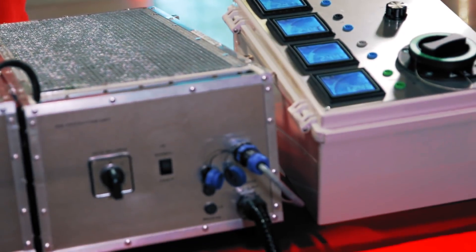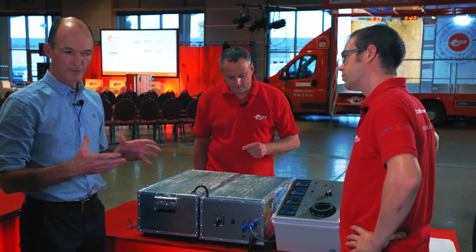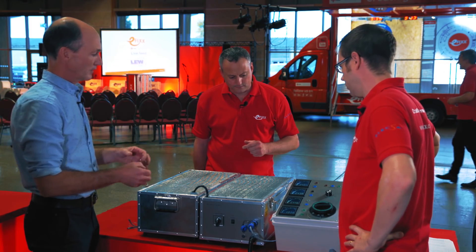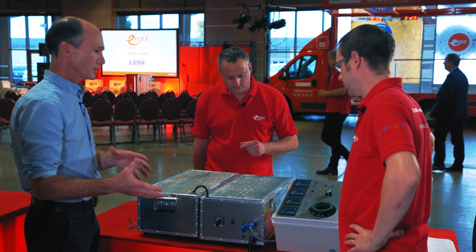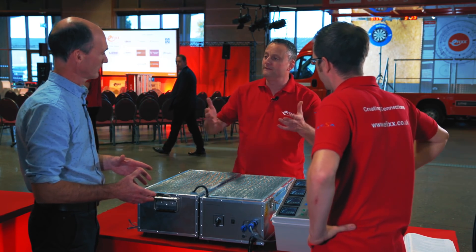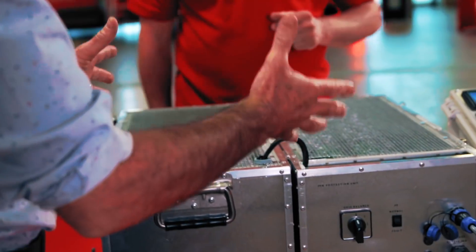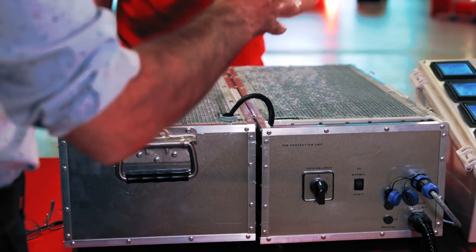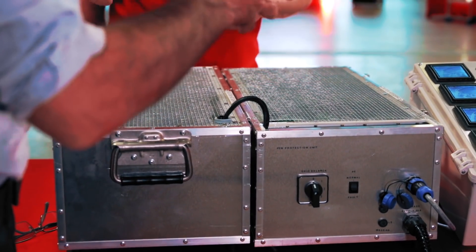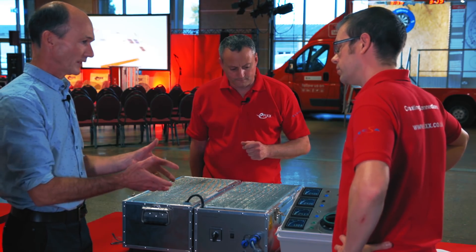So we've got the kit in front of us. Can you explain what's going on here? What we're doing here is simulating your three-phase distribution system from your supply transformer to your property — the cable in the road that's three-phase going off, maybe to single or three-phase installations as it goes up the road. This box here contains some resistors, representing the load on that distribution cable between the transformer and the property where you're working.